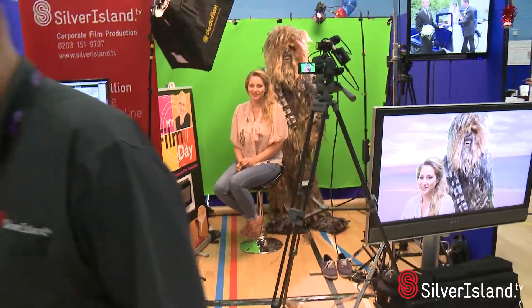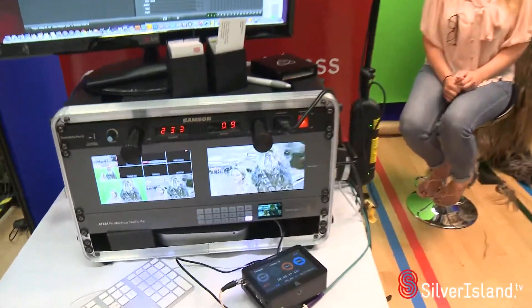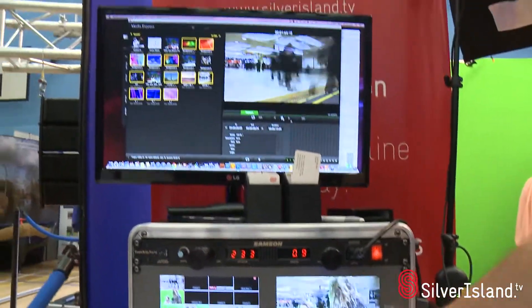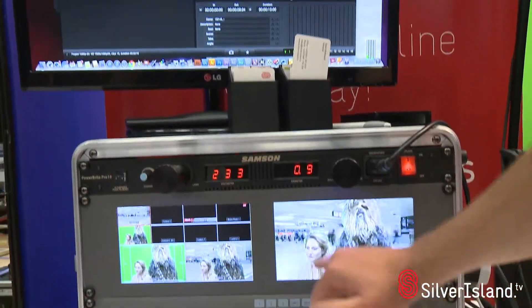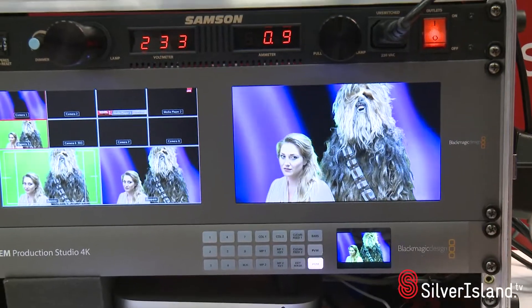If we just come over here I can show you a little bit about the machine. This is the machine in action — we're playing some media through the top through Media Express, and down on the screens we've got the backgrounds playing and then the live keying here. If we'd done a little bit better on the lighting we could have got rid of that green, so it's really fantastic.